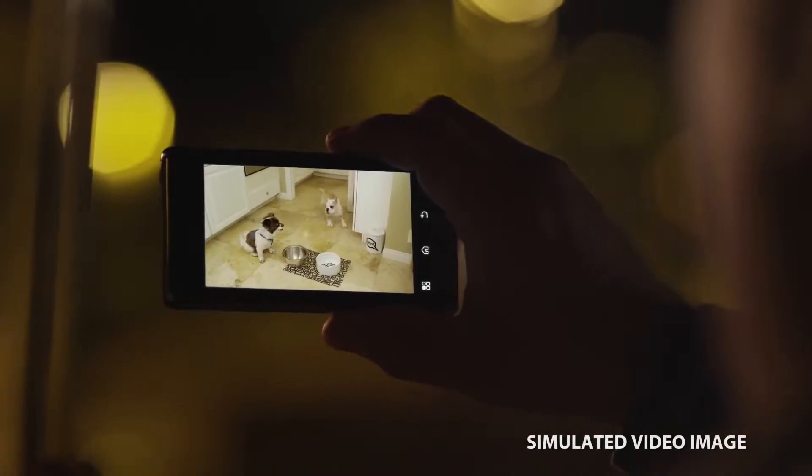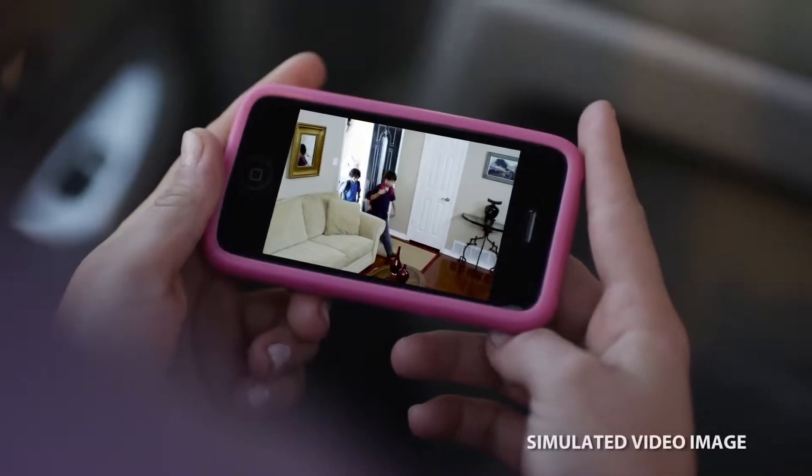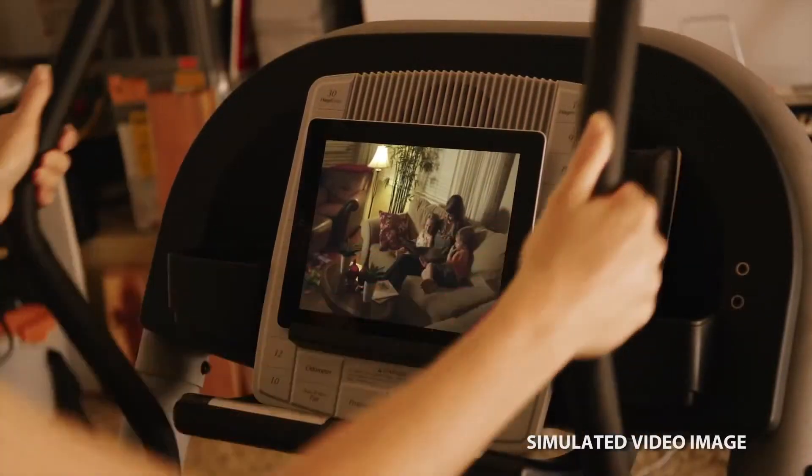Check on your pets to see what they're up to. Travel with confidence knowing everything is alright. Keep an eye on your vacation home and everything in it. Or just make sure your loved ones are okay.